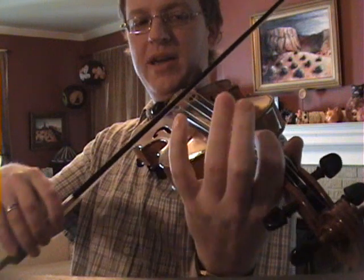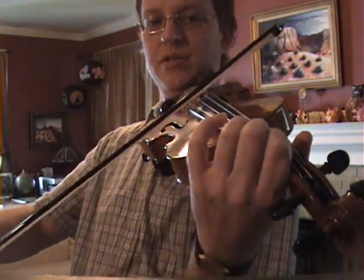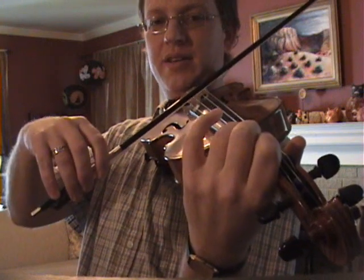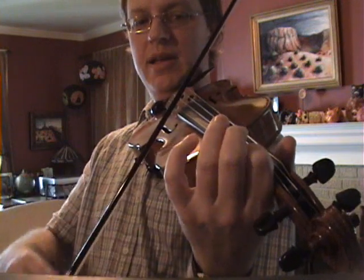Third finger, open A, B, low 2 — C natural — third finger on the A string is D, open E, F sharp, and a low 2, which is your final G.